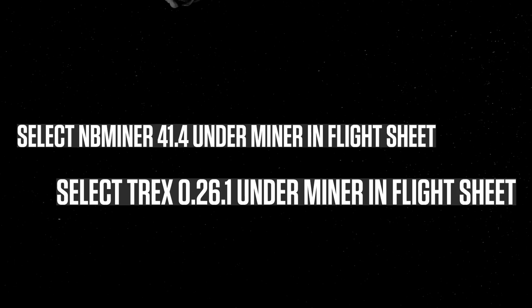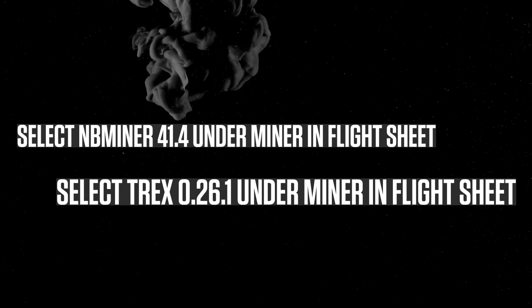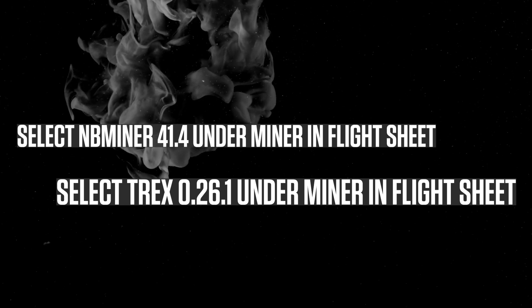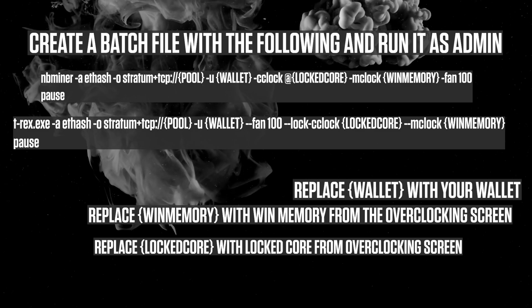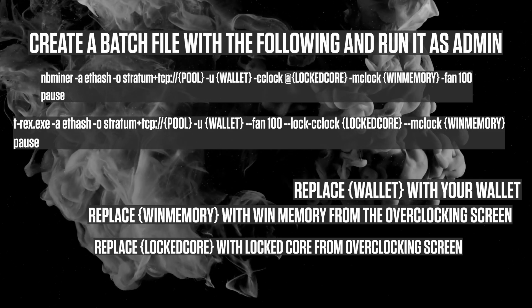Setting up in HiveOS is quite simple — both miners already exist there. Select NB Miner under the miner in the flight sheet; same for T-Rex. If you have selected 'latest' for T-Rex then restarting the miner should be enough. If you are using Windows, simply create a batch file based on what you see here. Download links will be in the description.